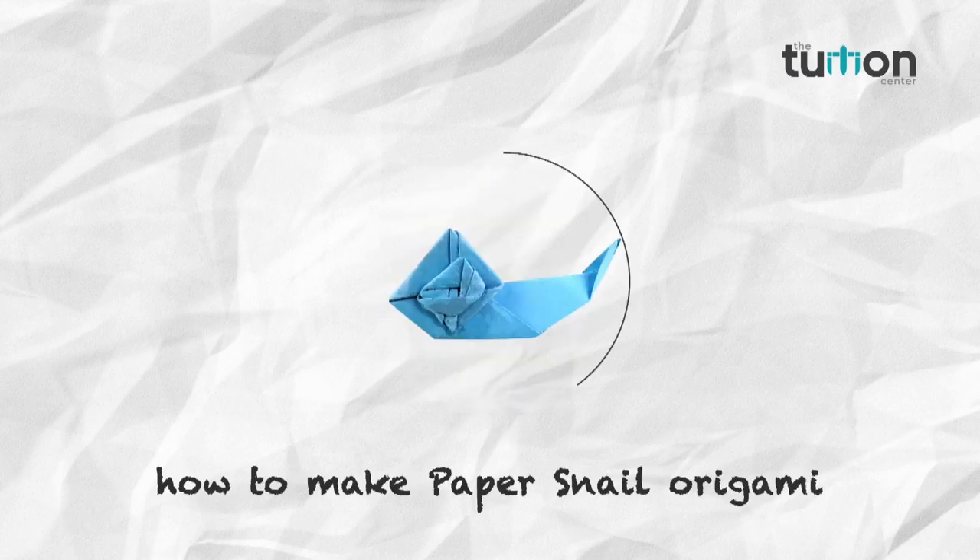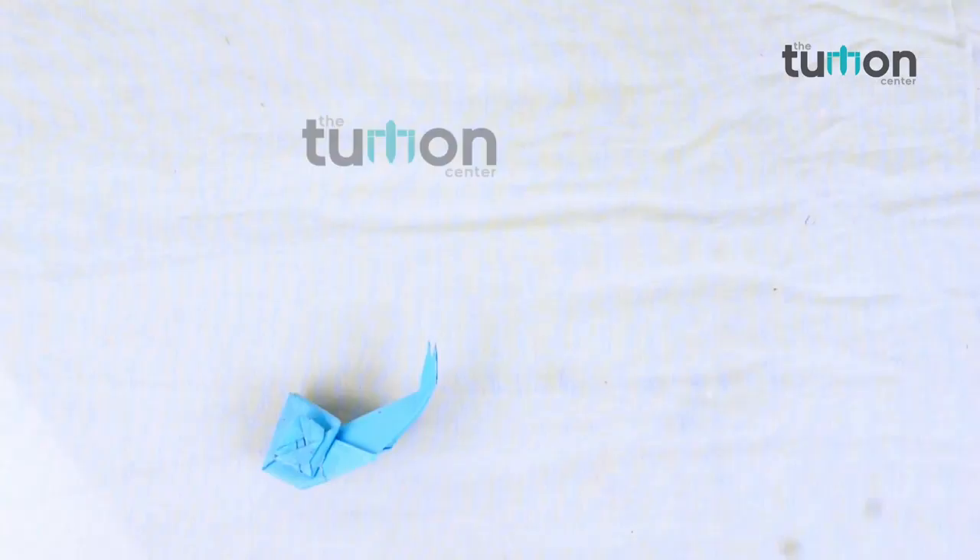Come friends, let's learn something new in our channel, the tuition center. In this video, you will learn how to make a paper snail.